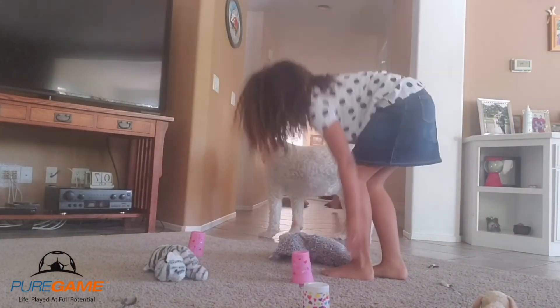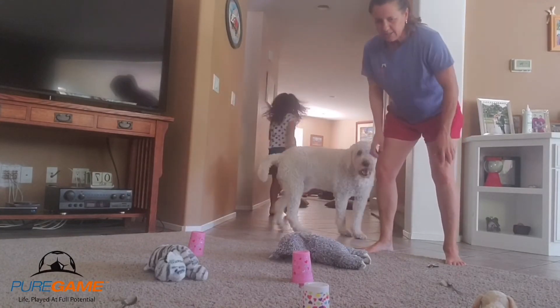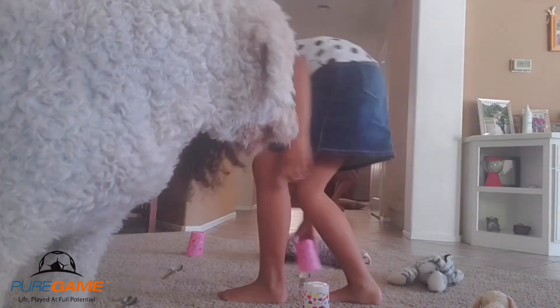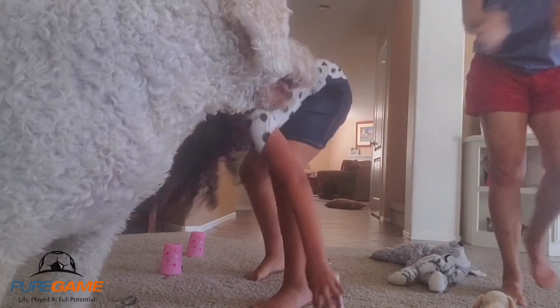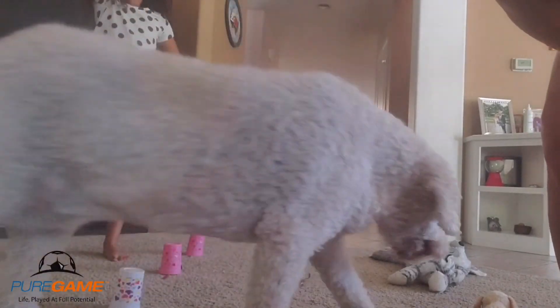Don't touch my grid! Oh my gosh, no one's winning. Don't touch my grid, don't touch my babies! Okay, here we go — go again! Oh, and that's three in a row! Thanks, Meg, for your help.